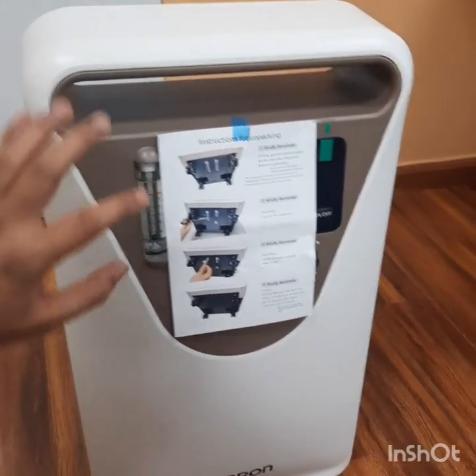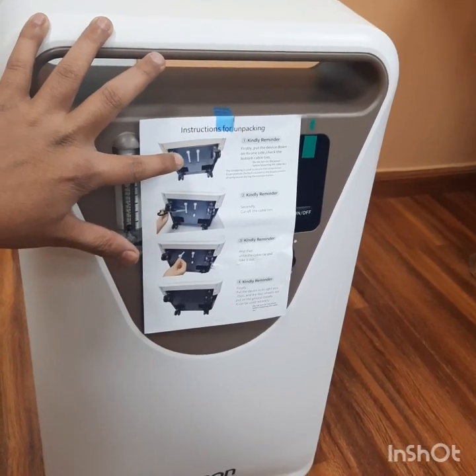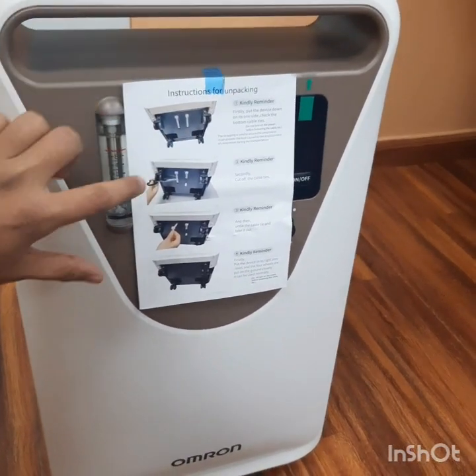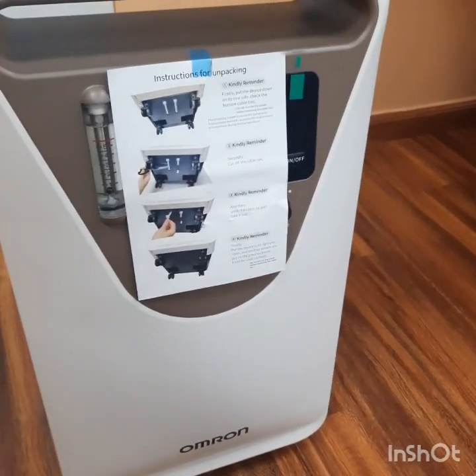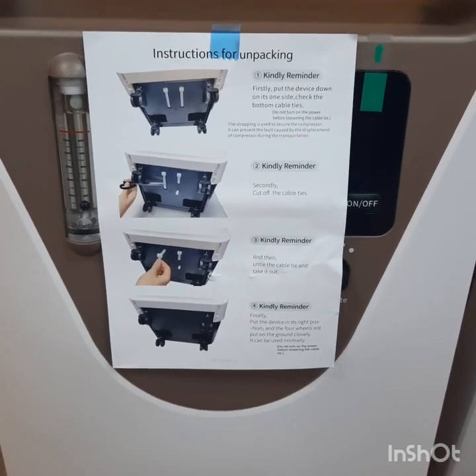Once the unit reaches the customer's side, we need to cut the tie bands on the bottom where the wheels are located. These two tie bands must be cut out before operation of the machine. Take out this tie band.